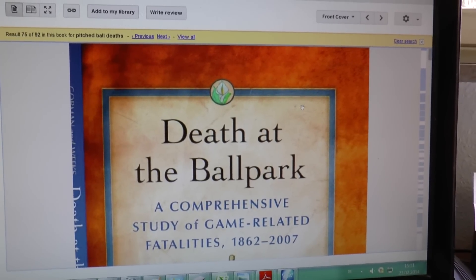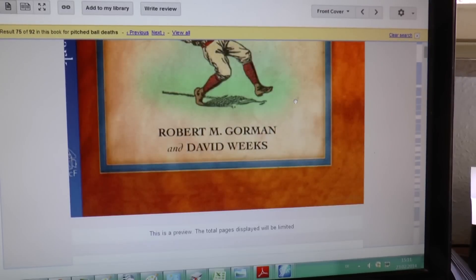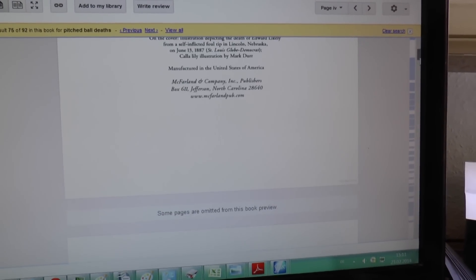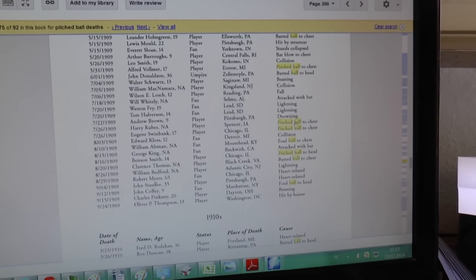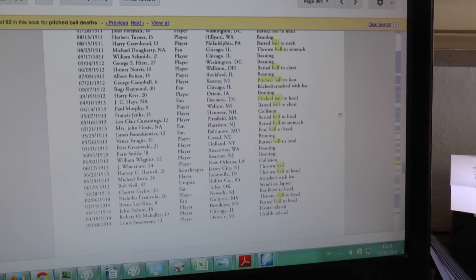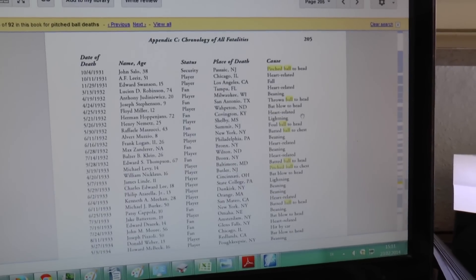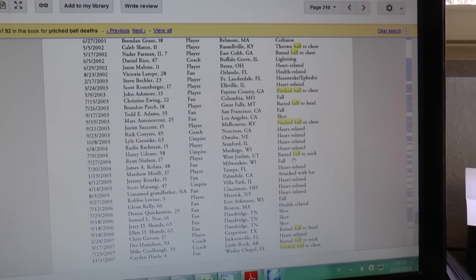Boynt and Stu from my forum provided this great link. Yes, it is possible. And this book shows many, many pages of people that died. It's all pitch ball to chest, pitch ball to head. Over all these years, so many people have died in baseball — many of them because they've been hit by a ball. And those certainly haven't been world record pitches.